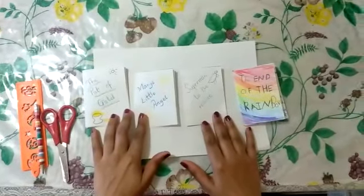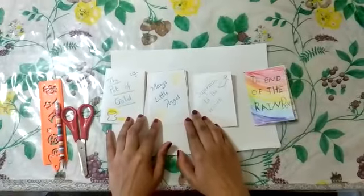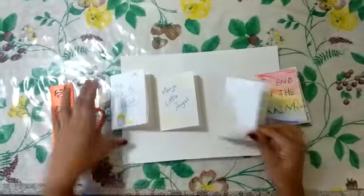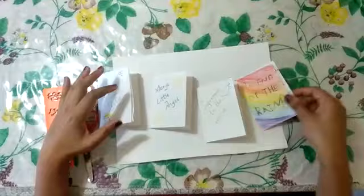I hope you're all staying safe and being very sensible while going out. It's Mrs. Correa back again, and today I'm going to teach you something very amazing — how to make your own mini story books, just like the way I have done.